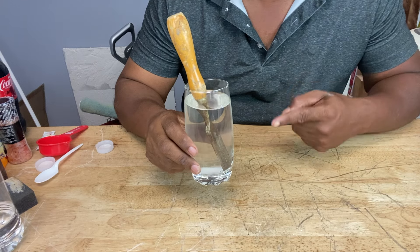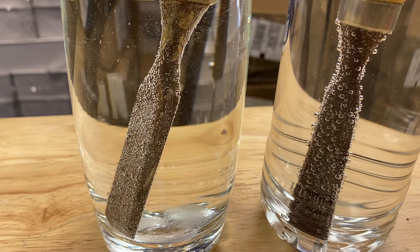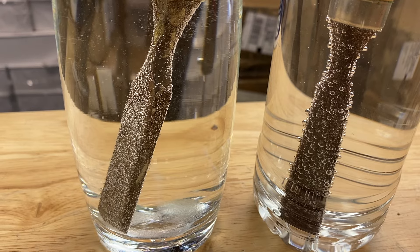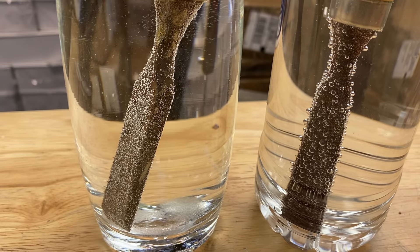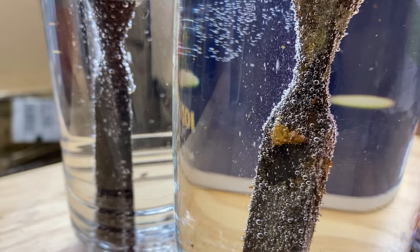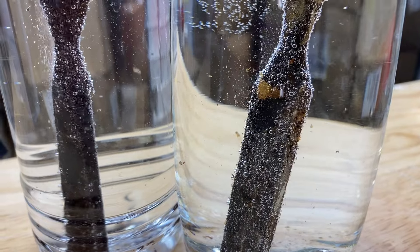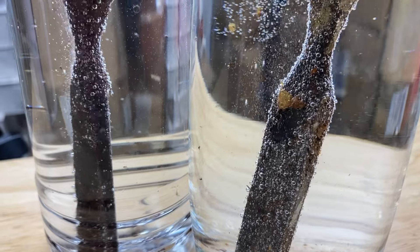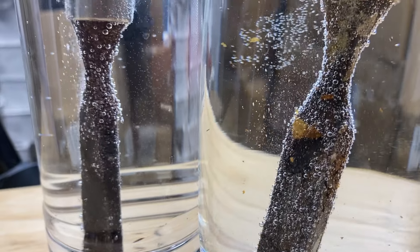We're going to let this one sit overnight too and see how the acetic acid in the vinegar deals with the rust. It's just been a few minutes and already you can see bubbles all around the rusted parts of the tools — you're witnessing a chemical reaction between the acidic nature of the vinegar and the rust. You can see the vinegar chewing away at the rust, flakes just floating around in there, peeling right off the tool — no scrubbing necessary.